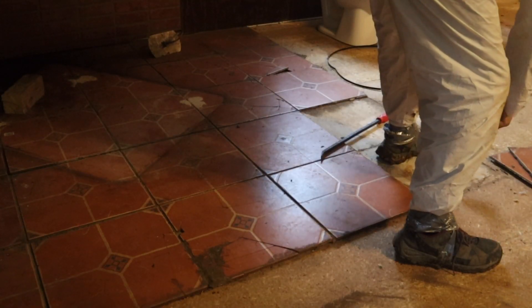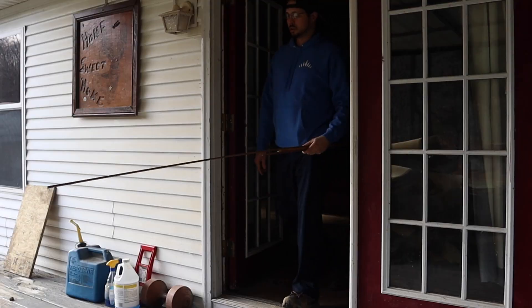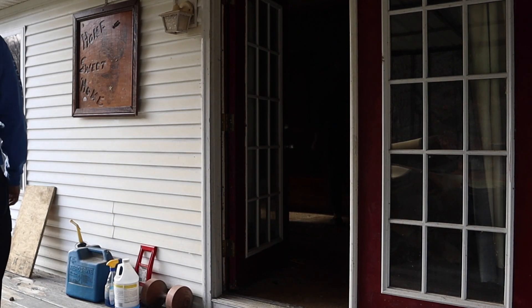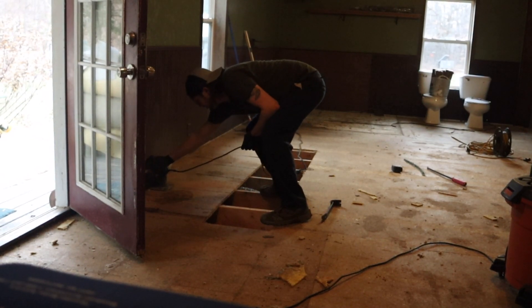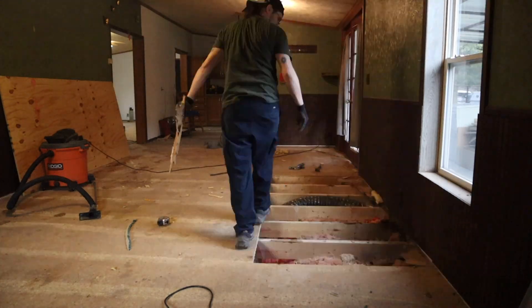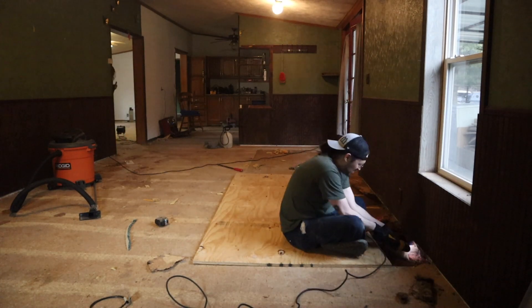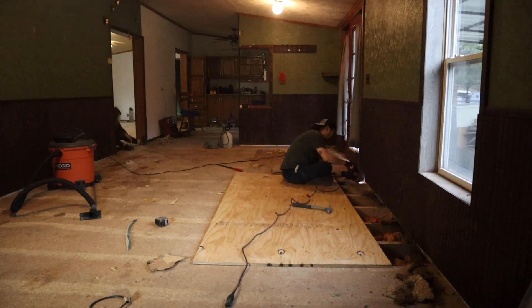Willie is currently under the house. He has to put a block in under him. Get it down. I don't want that dirty.